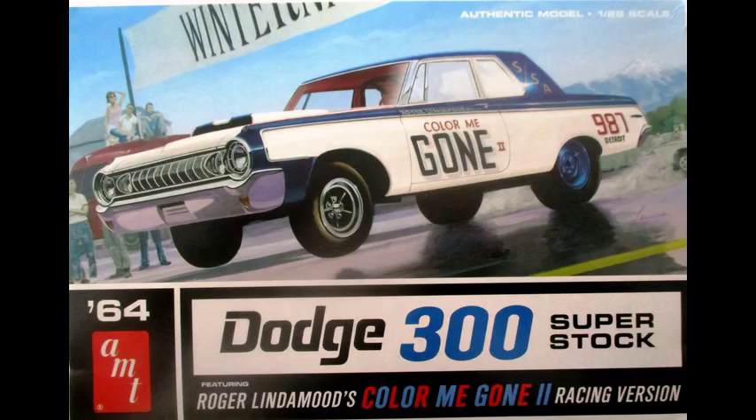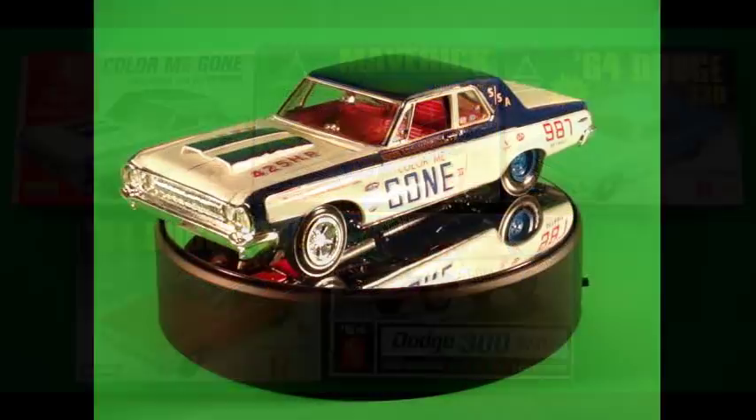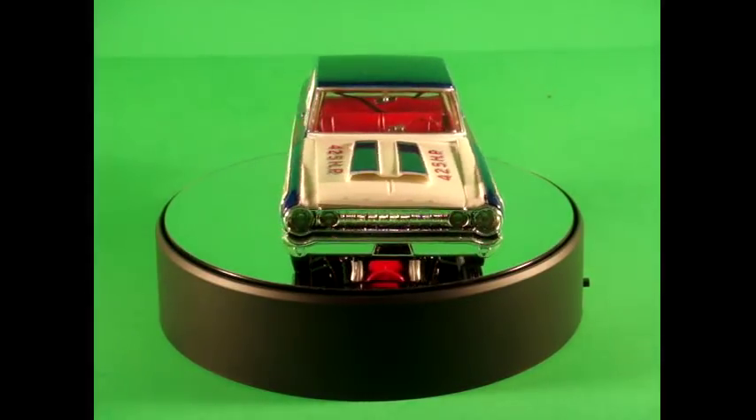It's a skill level 2 kit for intermediate builders, and there are 143 pieces molded in white, chrome, clear, and black, with vinyl tires and waterslide decals. Lindbergh has released a few versions of this model kit in the past, and now Round 2 has re-released this kit as an AMT boxing with new box art.